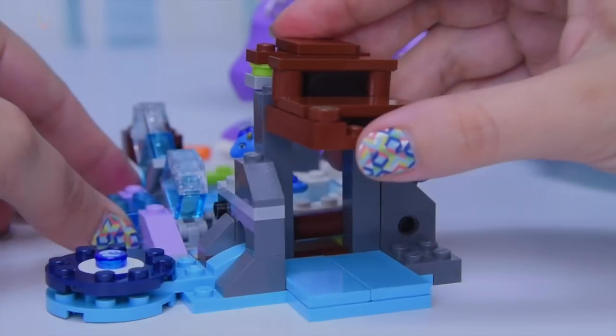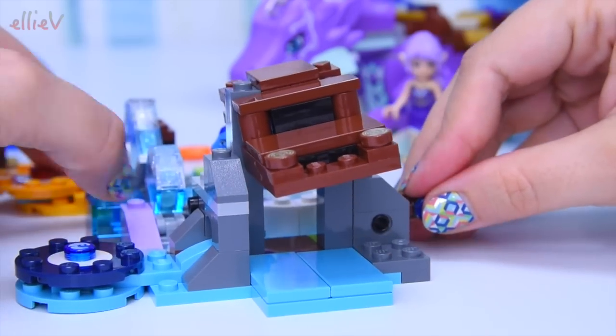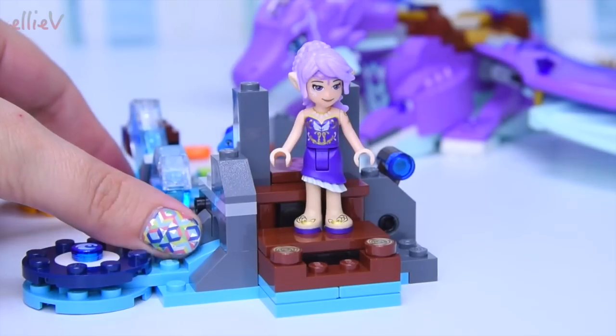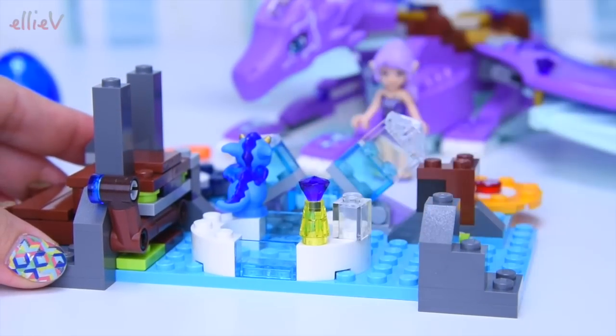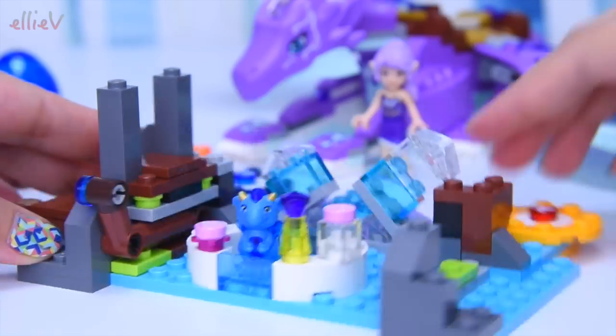Hello, welcome to LEV Toys. We are up to part two of the build of the Lego Elves Dragon Sanctuary. We have already built Gust the beautiful Wind Dragon and we have just started on the Dragon Sanctuary itself. If you missed the first part there's a little eye in the corner which will take you there, and the link is also in the description box, but make sure you come back because we have to finish up and there's lots of details in here.